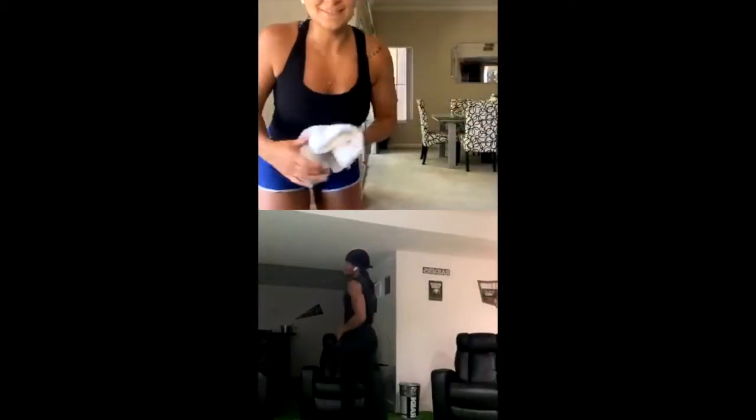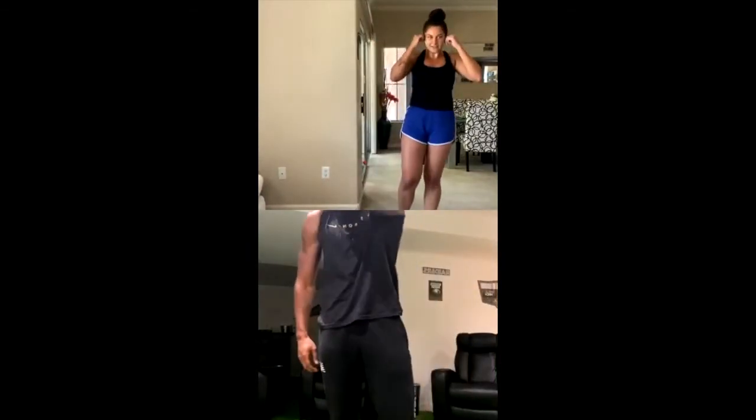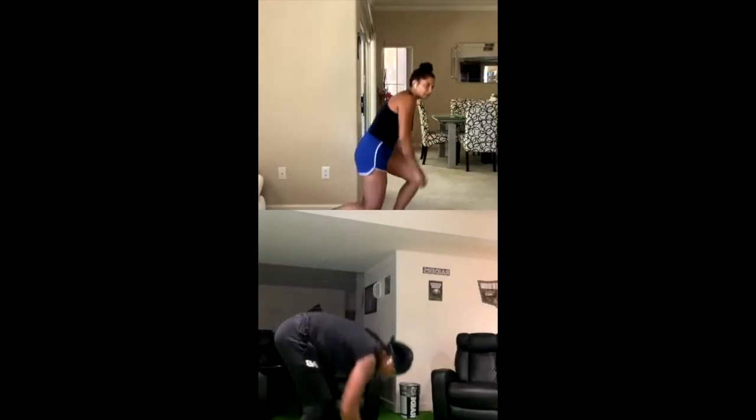If you're not sweating by now, you need to go more intense. Go at a faster pace, whatever it is that you need to do — but you should be sweating by now. 30-second plank, then 10 burpees. You can do the plank on your hands or on your forearms. 3, 2, 1. Make sure that your elbows are directly underneath your shoulders. To engage your core a little bit more, make sure you're on your toes. 3, 2, 1.